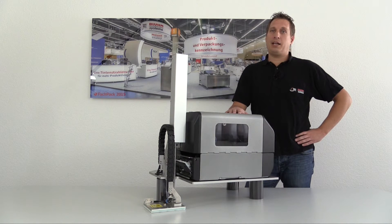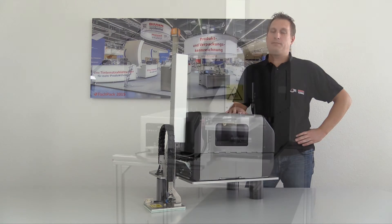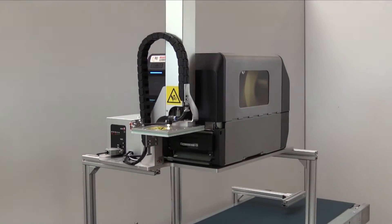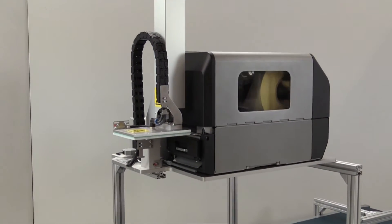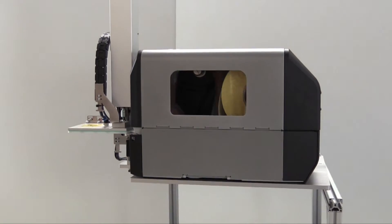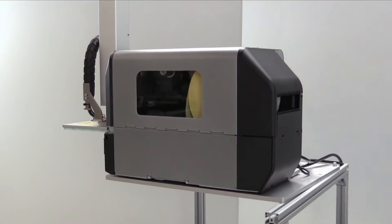Today I would like to present you the Leji Air 2050. During developing the Leji Air 2050, we focused on three major aspects: compact, robust, and to be maintained most easily by any operator.